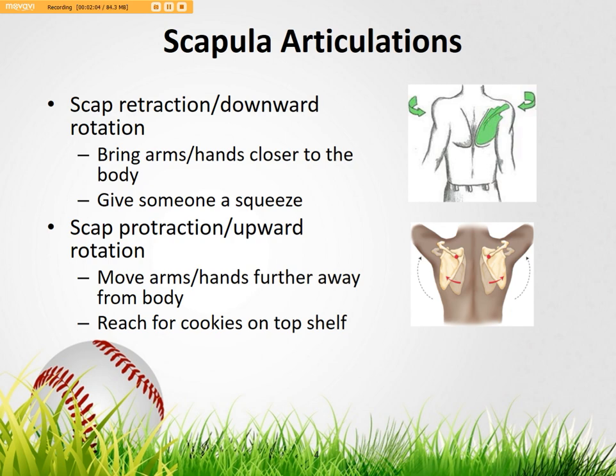The reverse of this is protraction and upper rotation. If you look at the medial border — the part of the scap that's close to the spine — as it moves away from the spine, that's where we get protraction and upper rotation, which moves the arms farther away from the body. You can feel this going Frankenstein out in front of you, or when you're reaching for cookies on a shelf and really rolling your shoulders forward — that's basically scapular protraction.